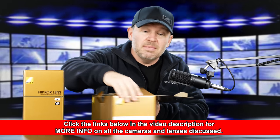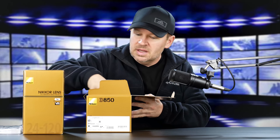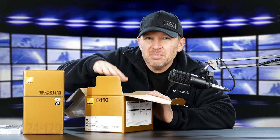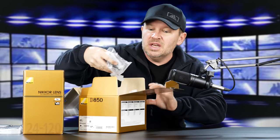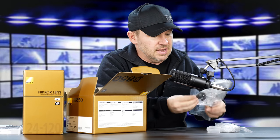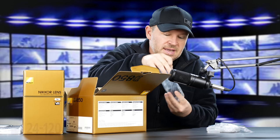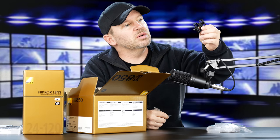It looks like they sent me a brand new one from what I'm seeing here. The manuals are in the top, along with the warranty card, and nothing looked like it had been opened. I'd already been in here to get the battery out and get it on the charger, so it's upstairs charging right now. There's also this little doohickey — I'm not even sure what this is. I'm going to have to check the listing of what's included.